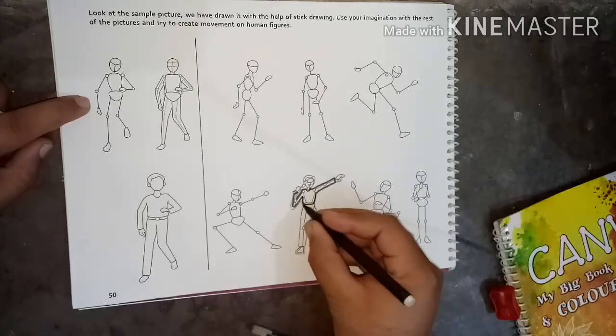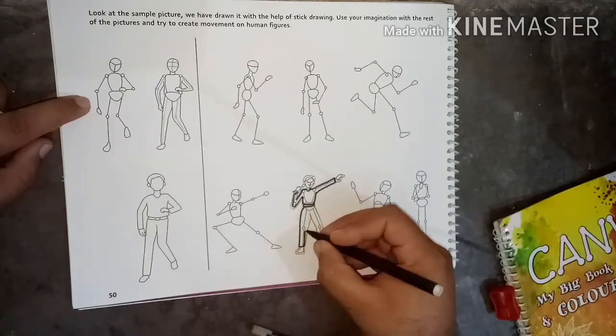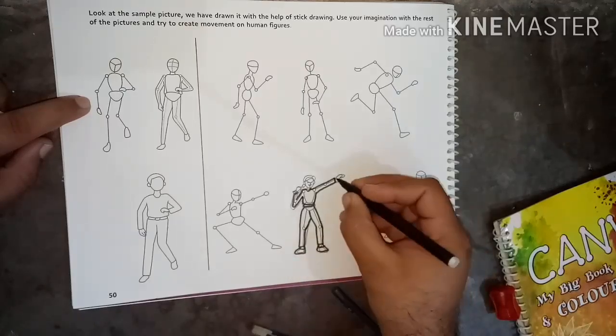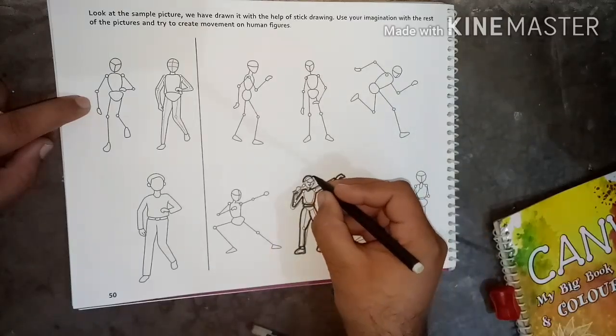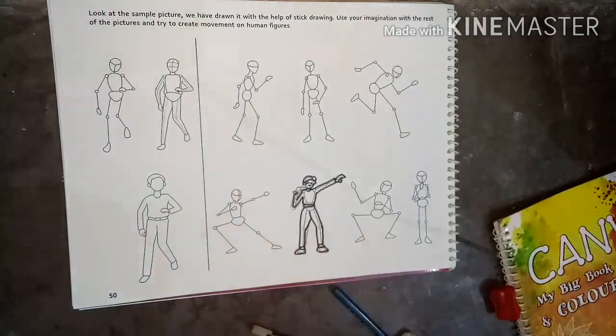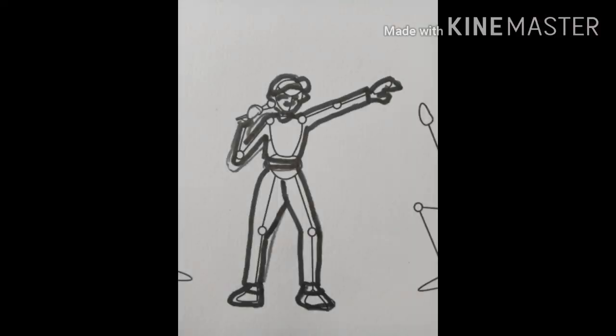Firstly, draw the line drawing. After then, give the shape of any figure, any man or woman like this. I hope you learned the sketch drawing by line drawing. Thank you everyone.